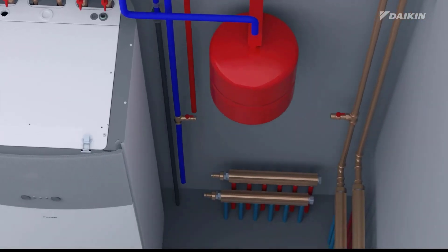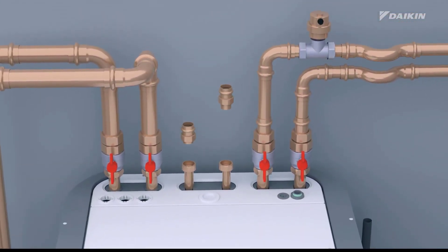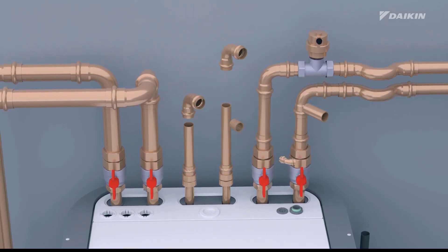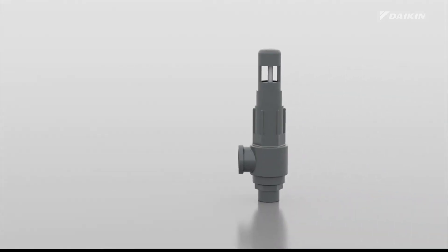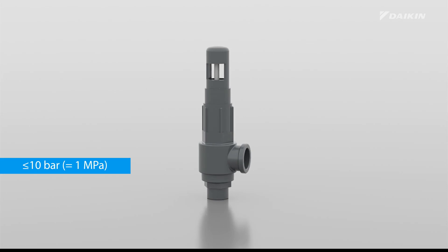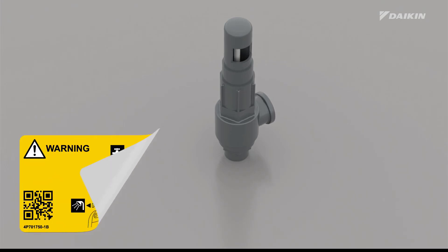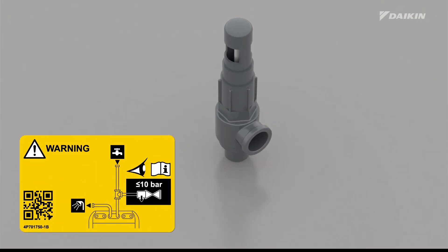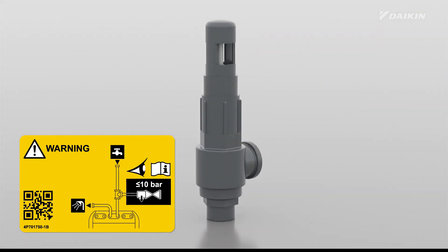We will now explain this installation in detail. Begin by connecting pipes to the cold water in and hot water out connections of the indoor unit, screwed with three-quarters-inch connections. A field-supplied pressure relief valve, with a maximum opening pressure of 10 bar or 1 MPa, must be installed on the domestic cold water inlet connection in accordance with the applicable legislation. Without a pressure relief valve, the expanding water due to heating can exceed the domestic hot water tank's design pressure. This high pressure also affects the connected field installations like piping and tapping points.